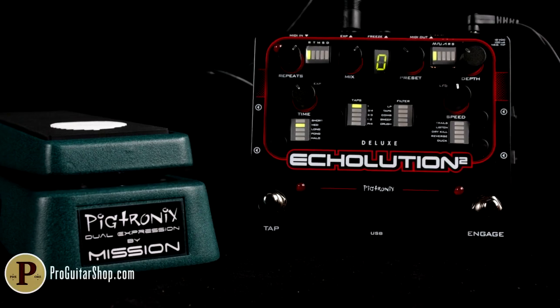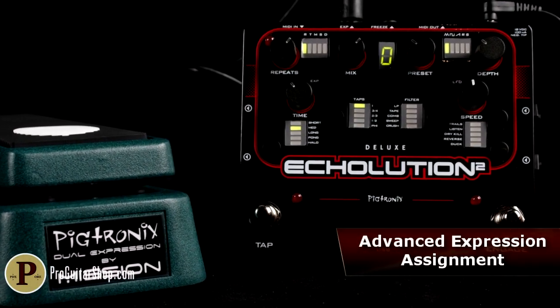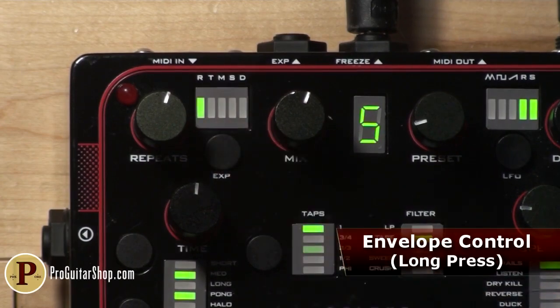Pigtronics also gives the simple expression pedal the power to control every single knob, including delay time, mix, repeats, or modulation speed and depth. You can also change those same parameters just by how hard you play by engaging the envelope mode.